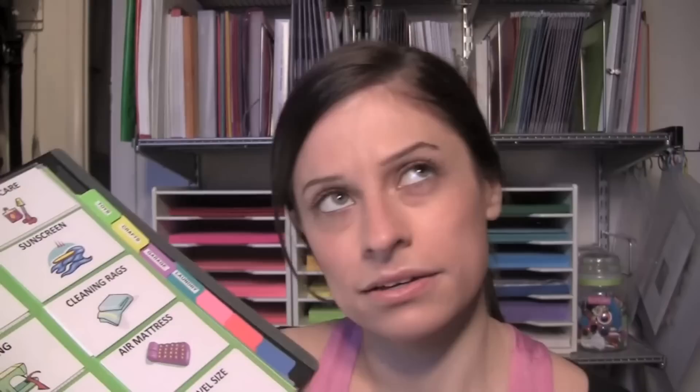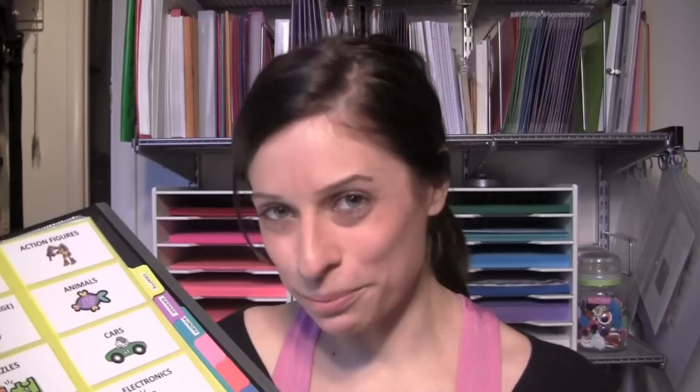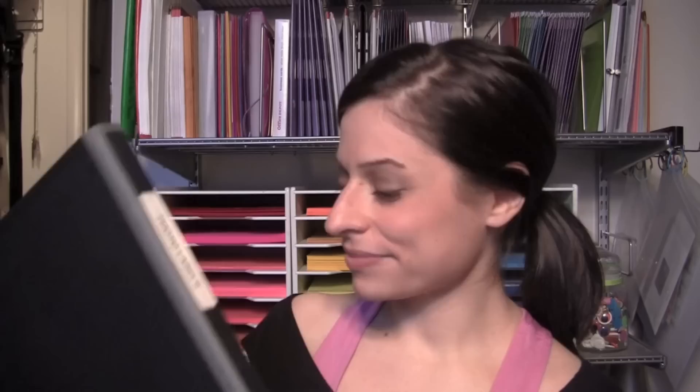Those are the things I look for in a binder, and this binder totally meets my needs — that's why I use them. Let me show you quickly what's inside this binder. This is where I keep all of my picture labels — the pictures I put in the front of shoeboxes. I have dividers labeled with the name of the room: bathroom, toys, crafts, garage. Behind each divider I have all the pictures for that category. I don't have kids, so the toy pictures were from when I used to travel to people's houses to help them declutter.